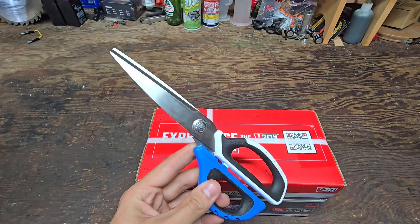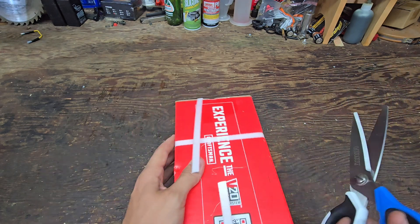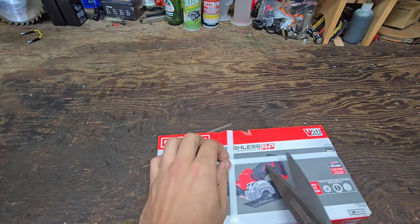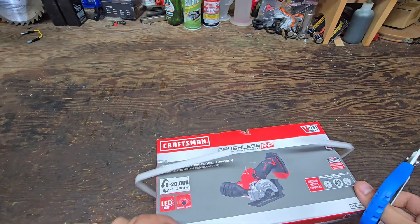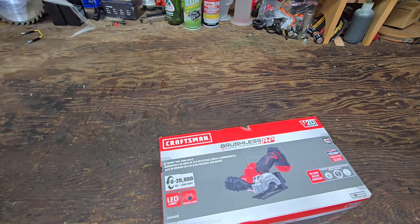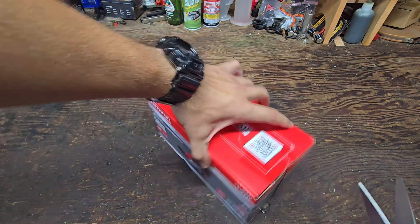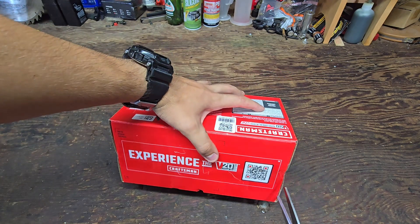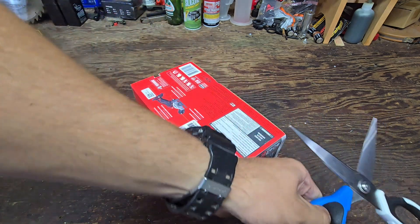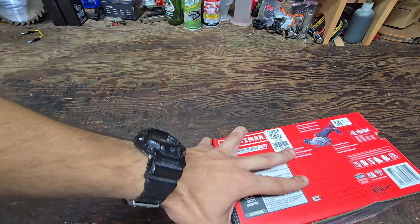Let's pop some of this packaging off here with these trusty Hart scissors I just picked up from Walmart — my first time cutting anything with them. It's good to have a solid pair of scissors in your workshop because you always have something to cut and end up trying to do it with a knife and hurt yourself. There we go — that's our Craftsman brushless RP.